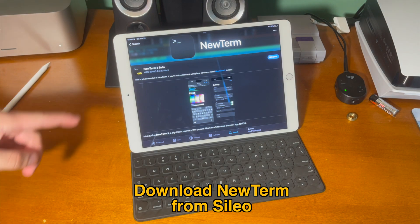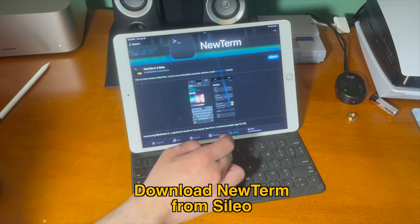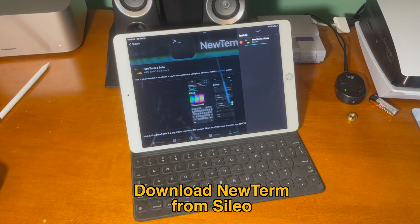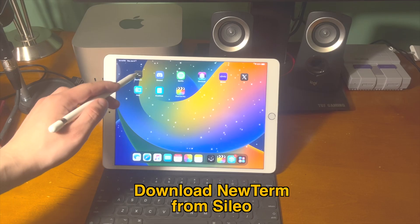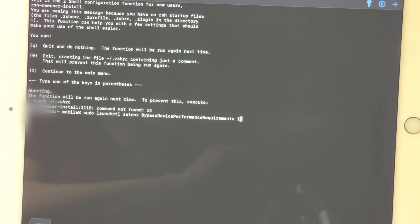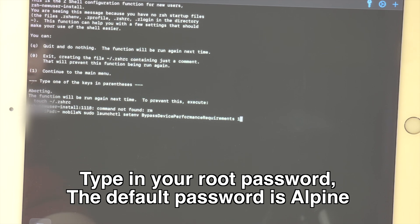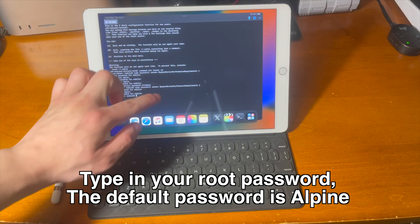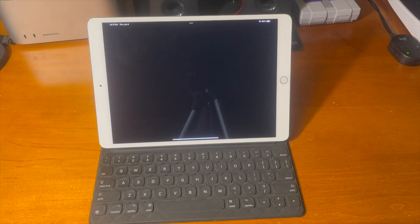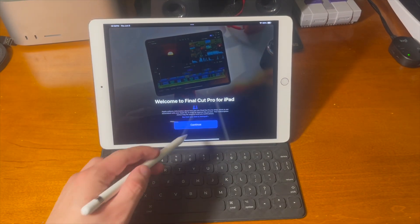Before we open Final Cut, go ahead and download NewTerm from whatever package manager you use. I'm just going to use Cydia and from there go ahead and just install it to your device. Once you install it, go ahead and open it up and copy and paste the terminal command in the description. Press enter and then type in your device's root password — the default password is alpine, A-L-P-I-N-E. After you do that, now when you try to launch Final Cut Pro, it'll load and there's no unsupported pop-up.